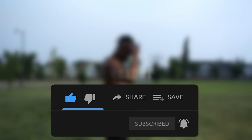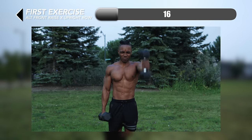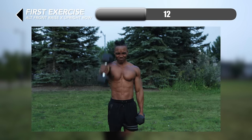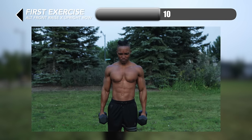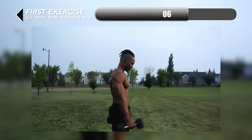You can check out the top of the screen for a link to a playlist of similar exercises. For our first exercise we're going to begin with some alternating front raise x upright row. These are combo exercises — a hybrid workout — and for both of them you want to make sure you're lifting the dumbbells to at least shoulder height each time.